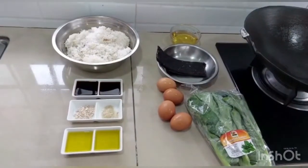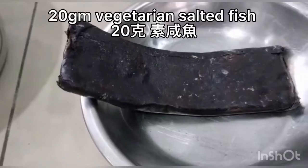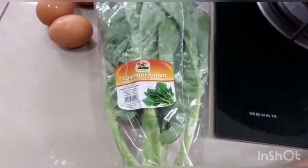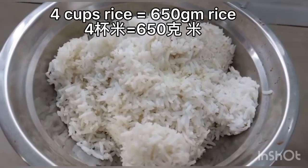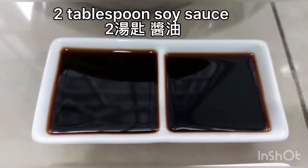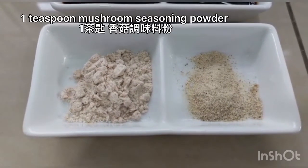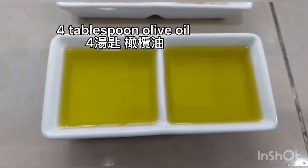Here are the ingredients: oil for frying, 120 grams of vegetarian salted fish, 4 eggs, 150 grams of gai lam, 4 cups of rice (equals 650 grams) — cooked rice, 1 tablespoon of soy sauce. If your salted fish is already salty, you can cut that to half. 1 teaspoon of mushroom seasoning powder, 1½ teaspoon of white pepper powder, and 4 tablespoons of olive oil.